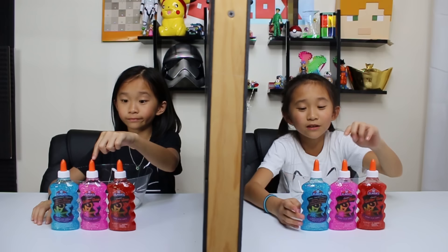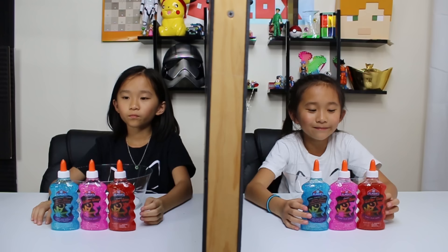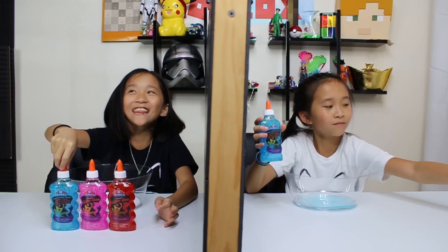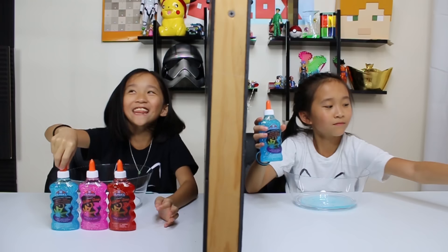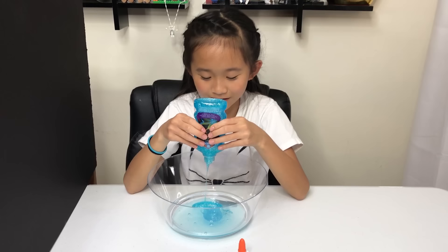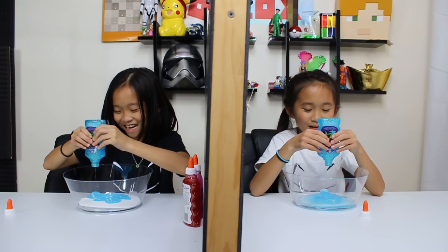Okay guys, this is round two and we have all glitter glues — red glitter glue, pink glitter glue, and blue glitter glue. I'm going to pick... are you really thinking, Kate? Because last time you got it wrong. I think she picked this one — three, two, one — yay, I get the point guys! It's two to zero. Oh my gosh this is hard to open. I'm going to pour in my blue glitter glue — glitter glues are so hard to get out, they're not my favorite. I picked the blue glitter glue because my slime was already kind of blue.